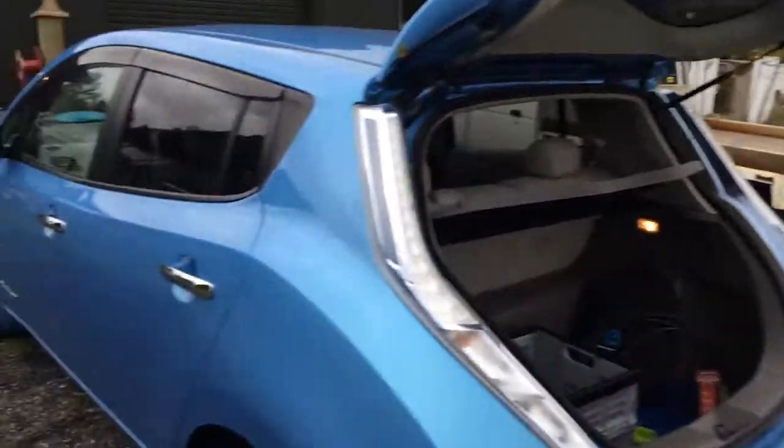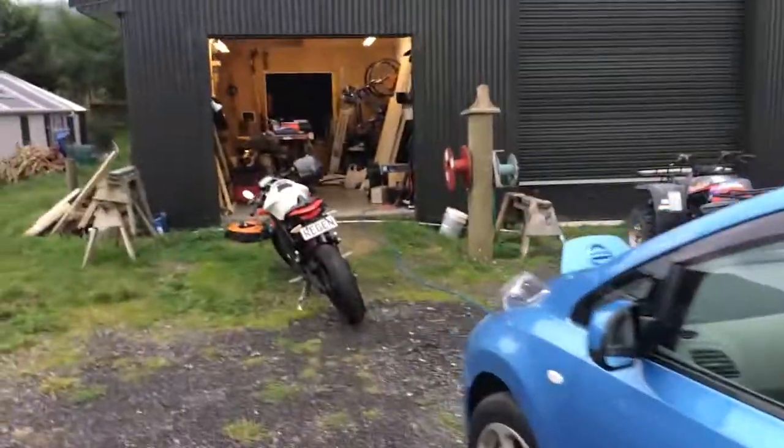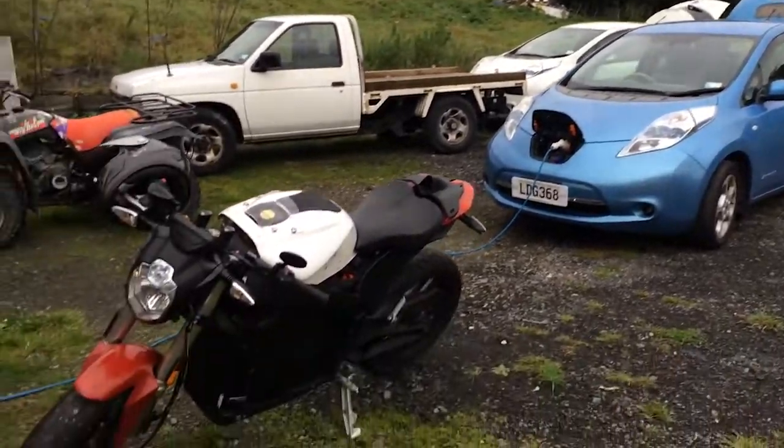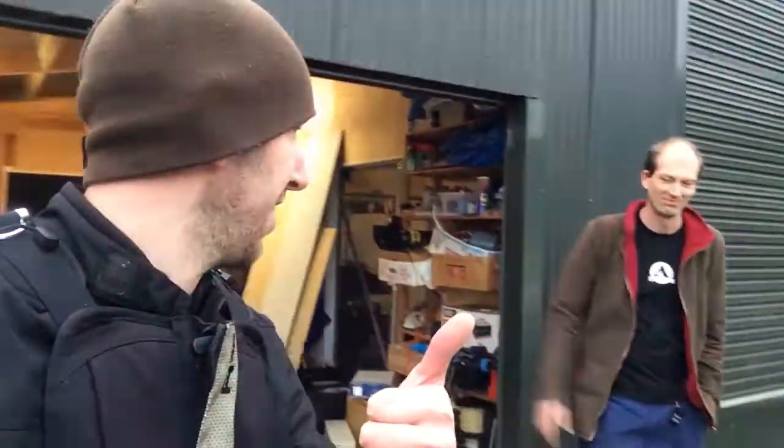One leaf, two leafs, zero. So many electric vehicles. Got a full charge — thanks again for that. And now I'm going to go hit up some new charging stations.